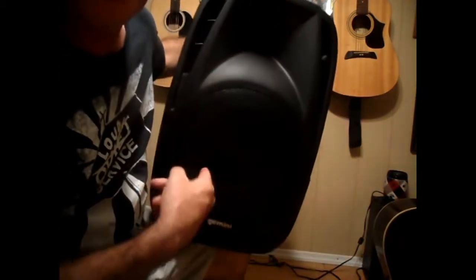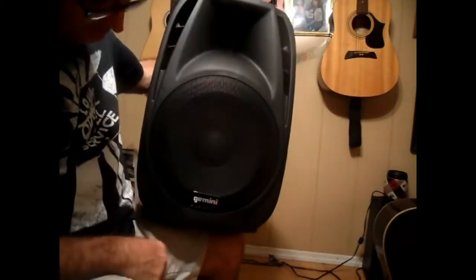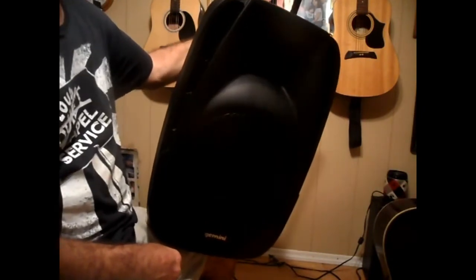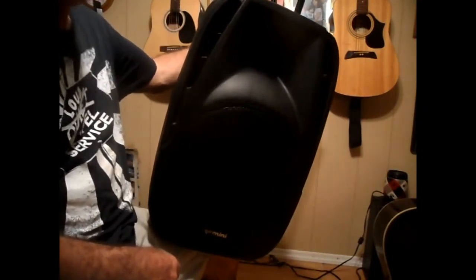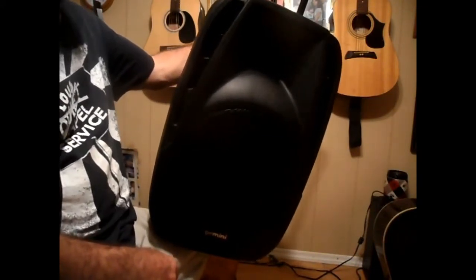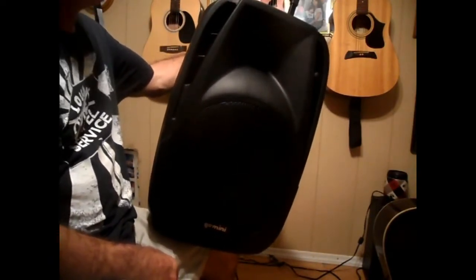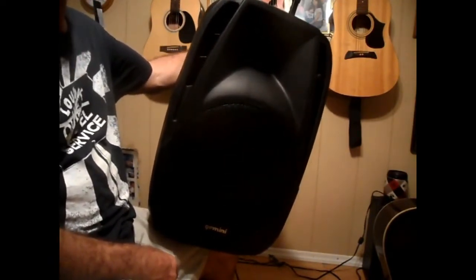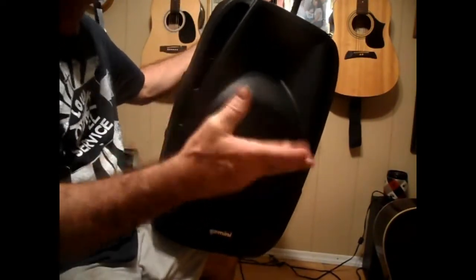Here with another video — I'm going to show you this new PA. This is the Gemini 12-to-Go, a fully operational PA, and it is one of the best things I have found. Gemini is not giving me anything for this; I'm not sponsored. I searched and searched and couldn't find anything that I really wanted, and then I found this.